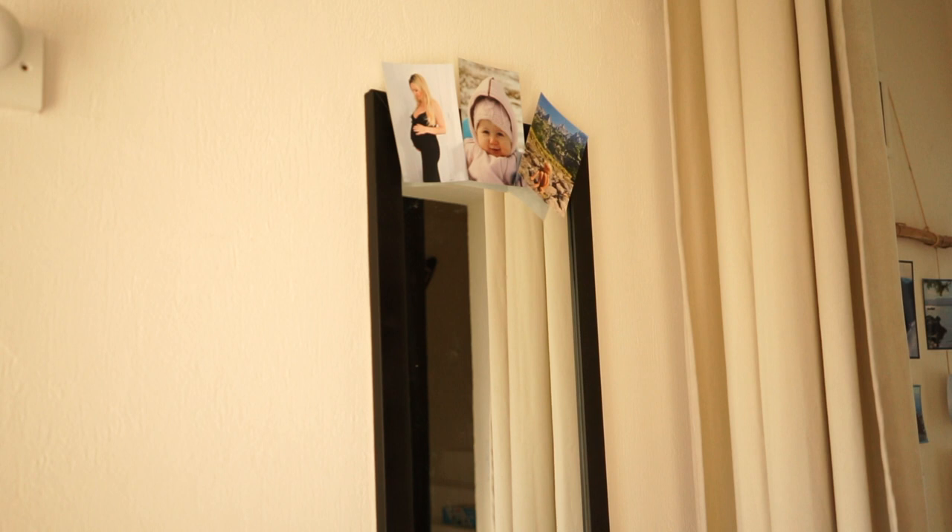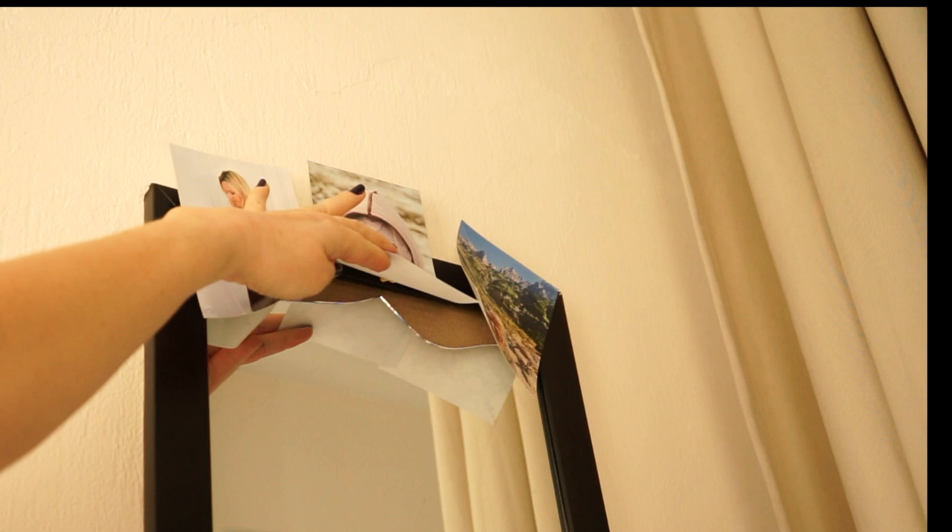Our mirror once fell down and broke at the bottom, so I flipped it upside down and placed some photos to cover it up and let it live a little bit longer.